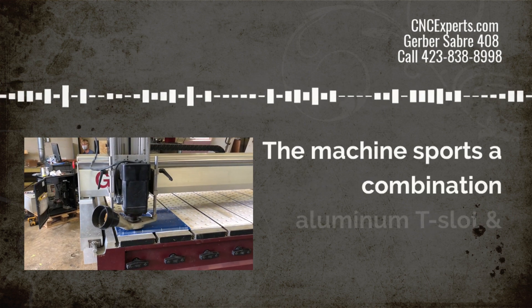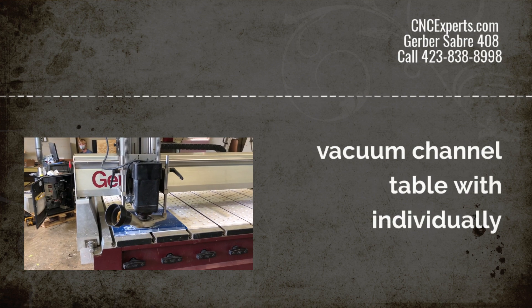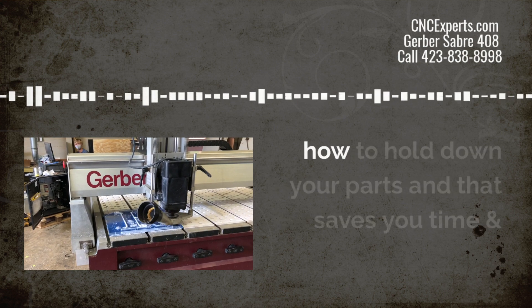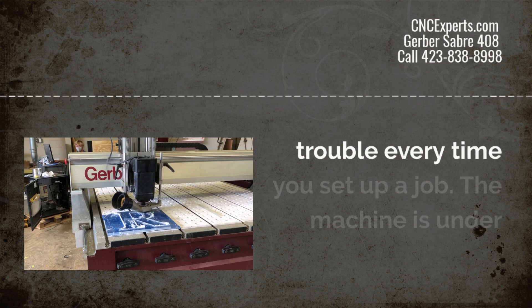This machine sports a combination aluminum T-slot and vacuum channel table with individually selectable zones. This means you've got flexibility in terms of how to hold down your parts, and that saves you time and trouble every time you set up a job.